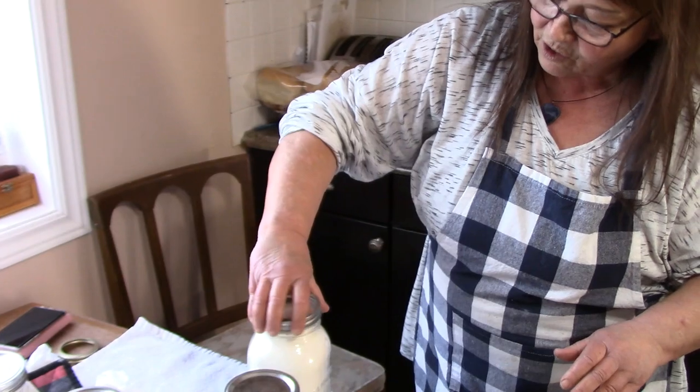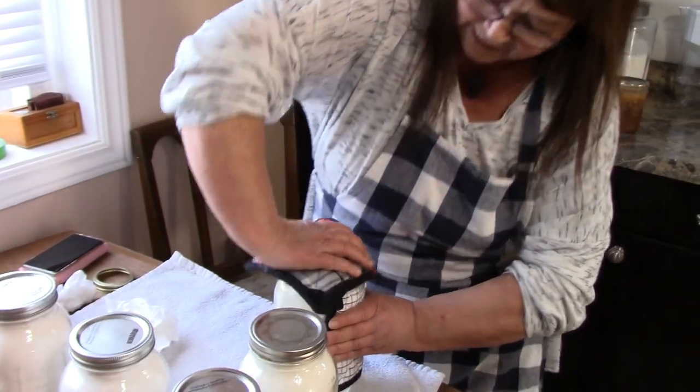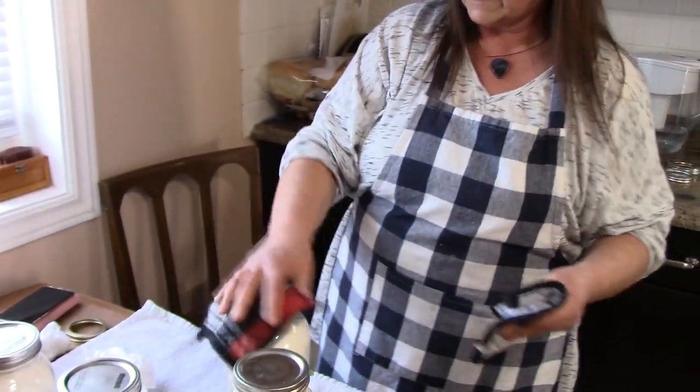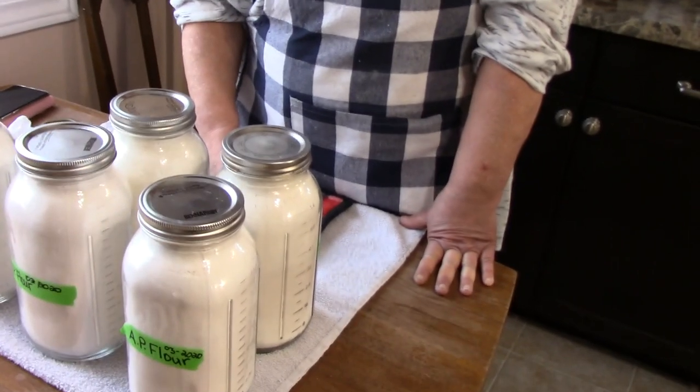So there we have it — 200 degrees, hour and a half. Put it on nice and tight after you've wiped the rim. We have two bread flour and four all-purpose flour. Tomorrow I'm going to remove the rings, make sure that they're sealed — they will be, trust me. And then I'm going to remove the rings so I can check them to make sure the seals don't ever crack on them, so I can keep them for long-term storage. They are dated, they are labeled, and I can tuck them away.